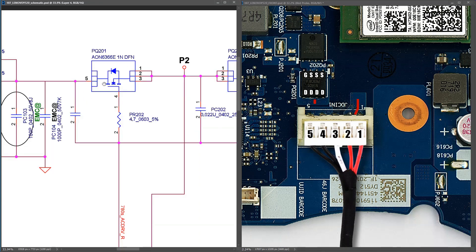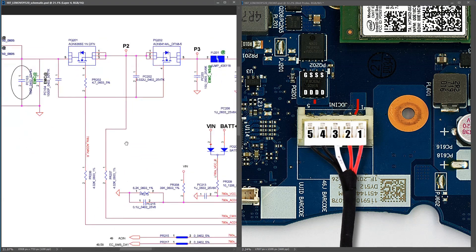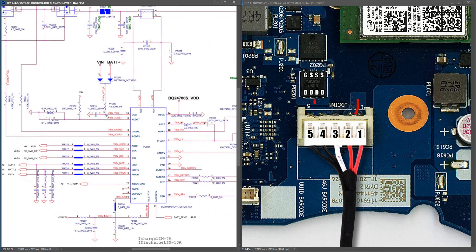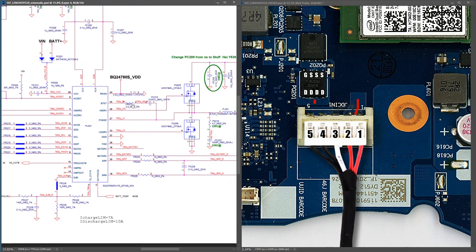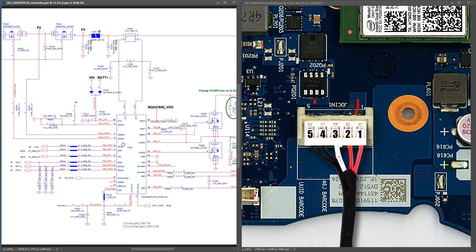Going back to our schematic, the gate pin — number four — is controlled by the battery management IC, which is BQ2478OS. What's happening here is this IC is seeing some problem further down the circuit and is refusing to switch this MOSFET on.